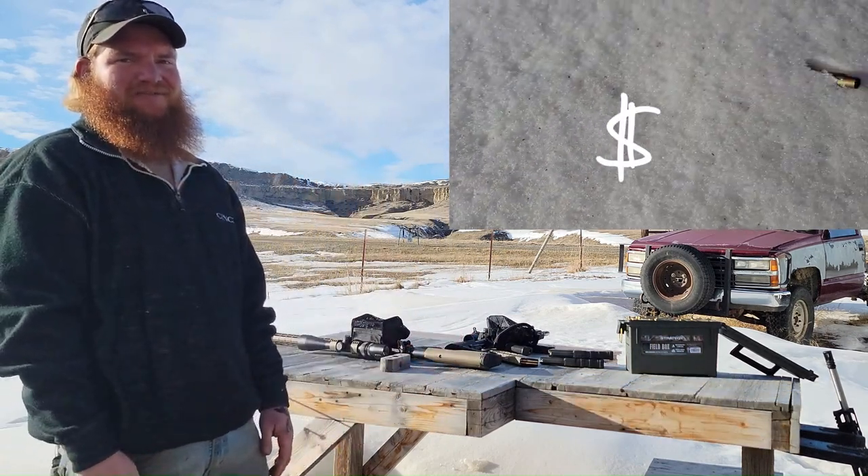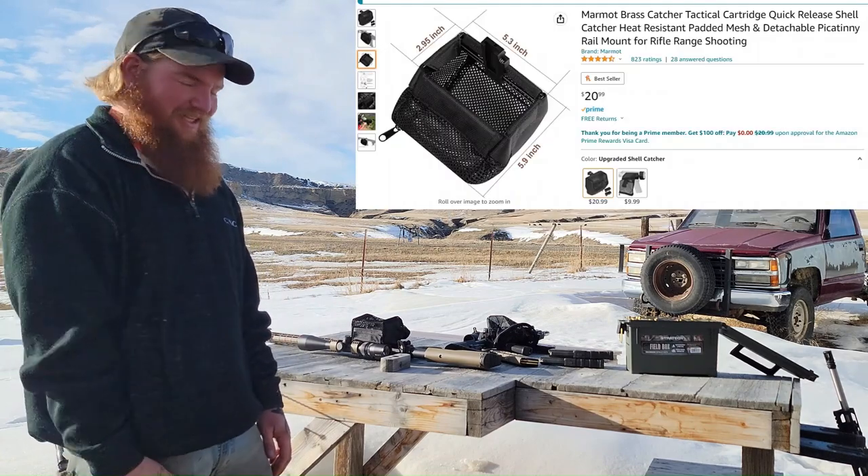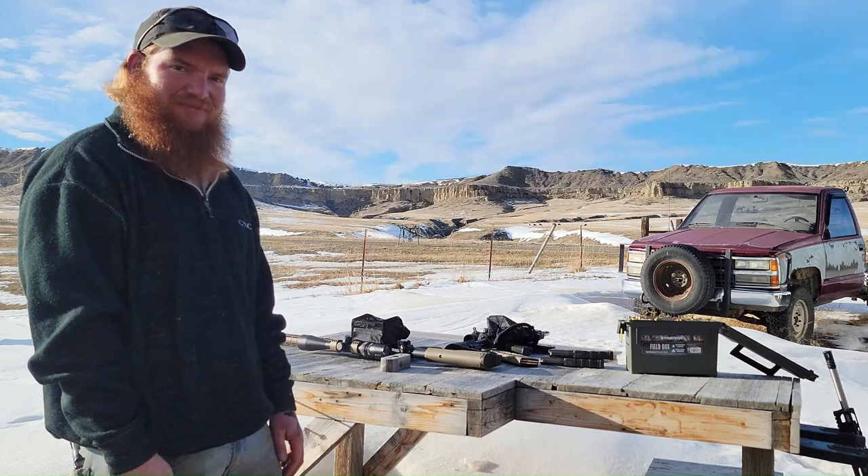So instead of dropping your brass in the snow, pick up a Marmot brass catcher from Amazon. I'll drop a link in the description — and boys, have fun shooting!